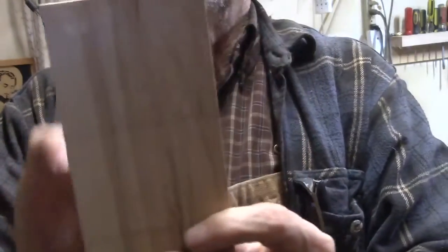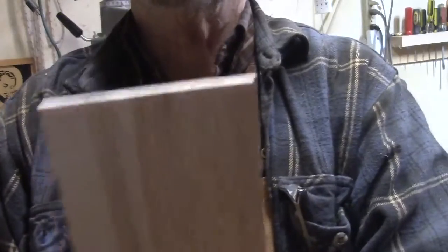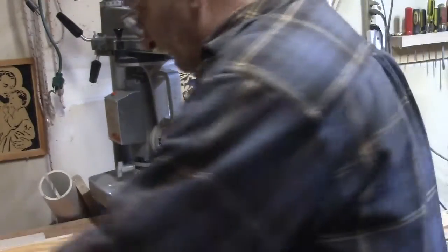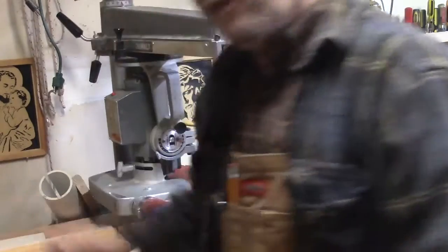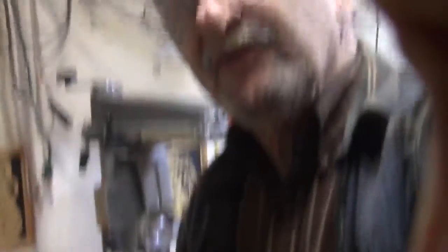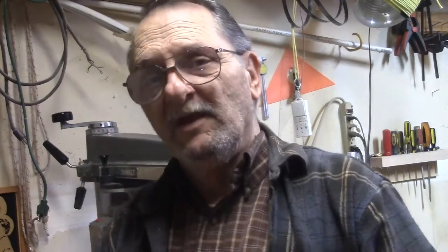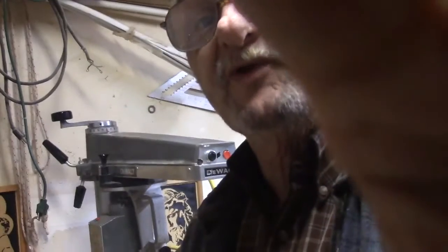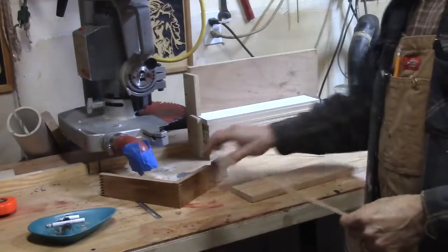Now I know this shim is the same thickness as my blade. What I'd hoped for was for smaller boxes — smaller boxes look better in my opinion with smaller box joints. Instead of quarter inch: a two-inch tall box looks better with eighth inch box joints than it does with quarter inch. The bigger the box, the bigger the box joints, I think. So that was part of my strategy with this new setup.